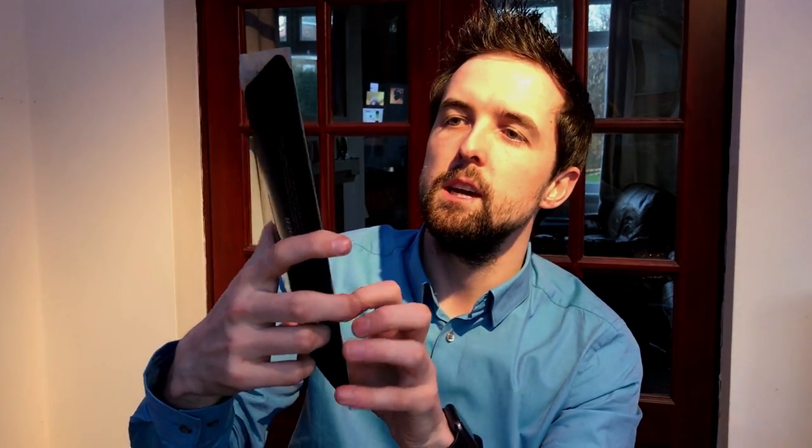An all-weather golf glove. Again, probably come at the wrong time given the weather's improving, but golf gloves don't perish so that'll be good to keep in the bag. They'll be going in the bag and will be useful for whenever I need a new glove.